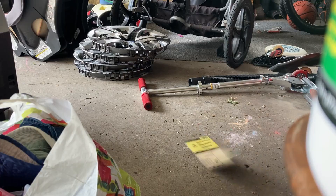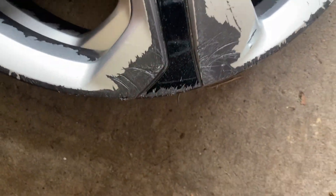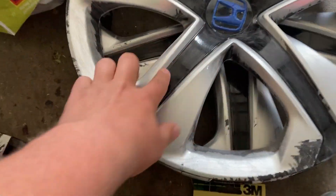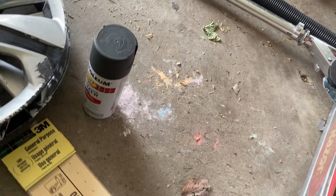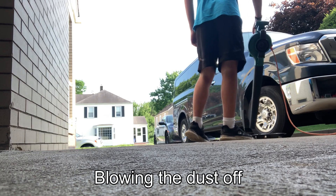That looks terrible. Wonderful. Alright, so the plan is I'm scuffing them all down with 100-grit sandpaper because, as you can see, the only place that the paint really bonded to these things is where there was curb rash. So we're gonna make all of it curb rash. As you can see, I've already scuffed up these ones. I have a leftover can of primer from whenever I painted the wheels on the Civic, which is behind that wall. Yeah, we're gonna get to work.